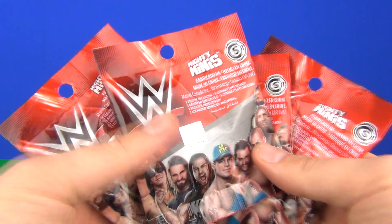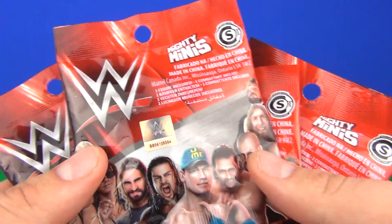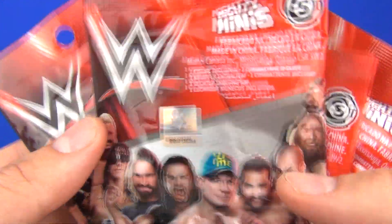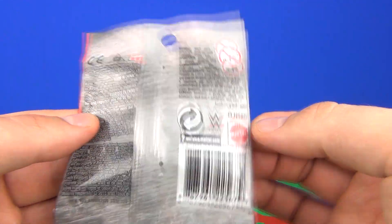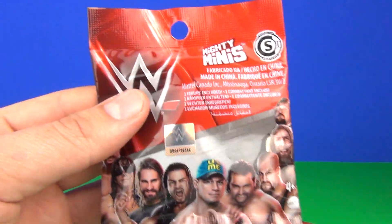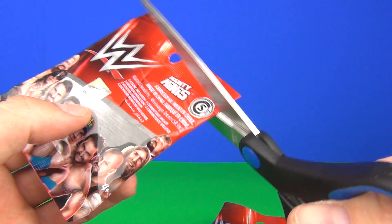Hey guys, welcome once again to Toy Review TV. This time I do have some blind bags to open and these are the WWE Mighty Minis. We do have a hologram on the front there — official WWE merchandise. I have four of these bags to open from Mattel, and you can get some of your favourite characters included, like John Cena on the front. So let's open these and see what we get inside.